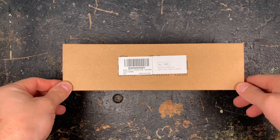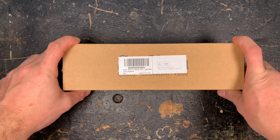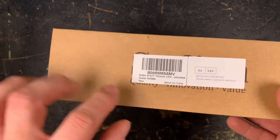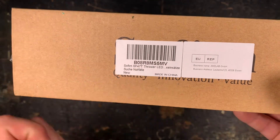Hey guys, Flashholic Urbex here with another Workbench review. I got a new flashlight from Sofion — thanks Adelina for the sample — it's the Sofion SF-47T thrower.